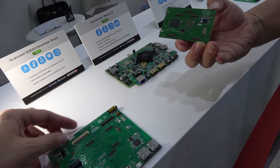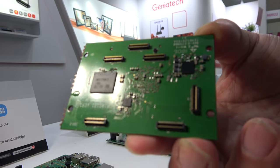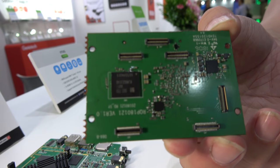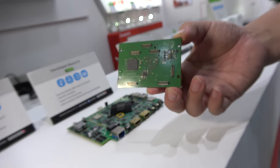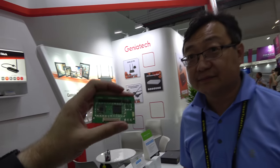The connectors on this board include MIPI DSI, MIPI CSI, PCIe, USB 3, GPIO, I2C, serial port — a lot of connectivity. A customer could take just this board and plug it into any kind of robotic project or a drone.